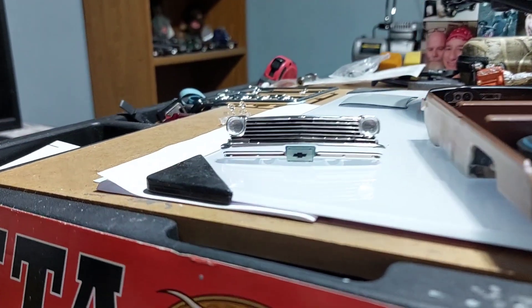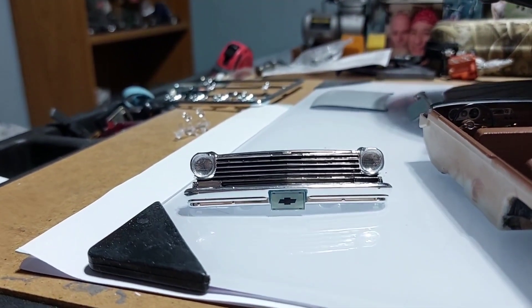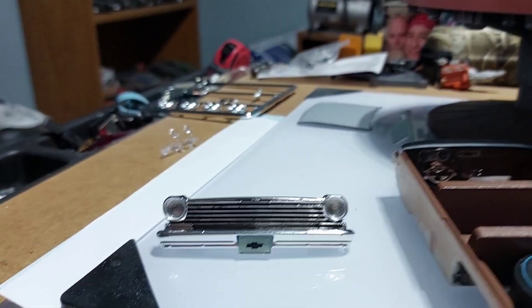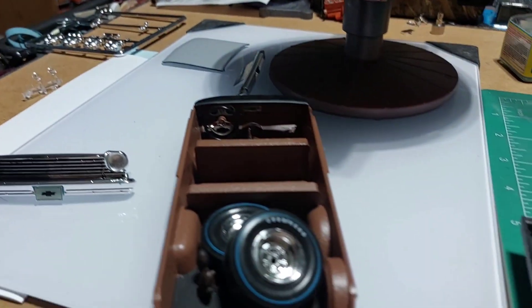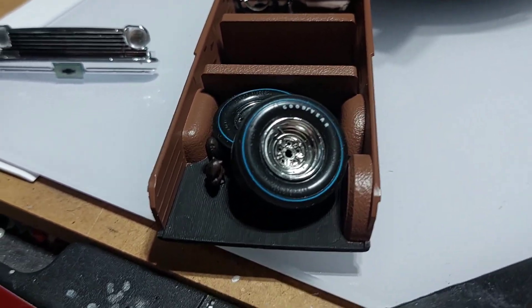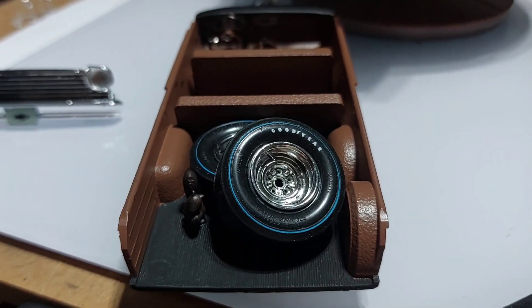Alright, there's our front grill, bumper, headlights on the little wagon, there's a hood and rear bumper over there. Here's the interior — got a little squirrel hiding in there, you know you gotta watch them little squirrels.